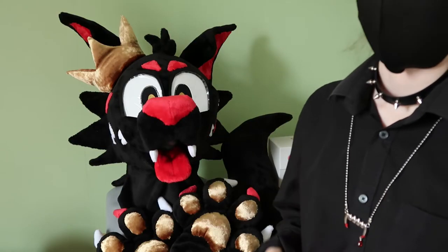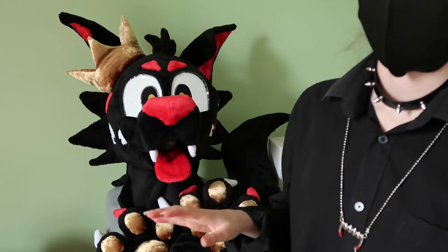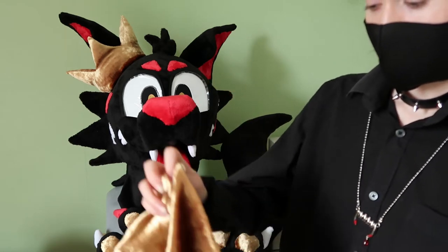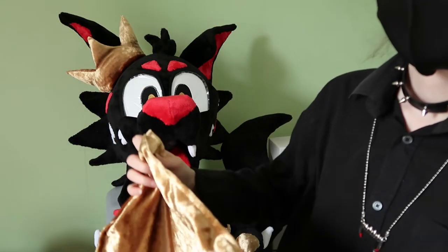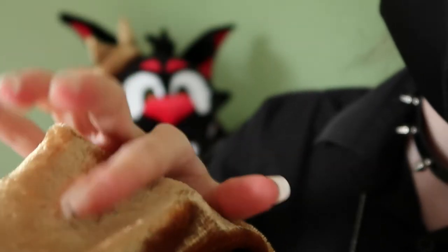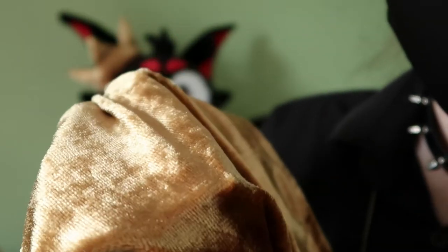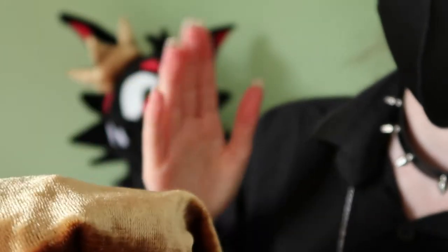Other fabrics used on this fursuit are minky, which is used for the teeth and the lining of the mouth. The head and paws are lined with lycra, the eyes are made of plastic, and the golden fabric you see is a cushion cover that I've cut up to make the various accessories. It's smooth one way, not so smooth the other — kind of like minky but less soft. It's nice and shiny, but it does not touch your skin directly at any point, so it shouldn't be an issue for comfort.